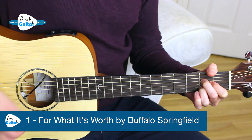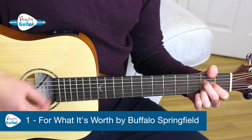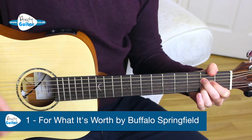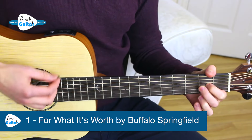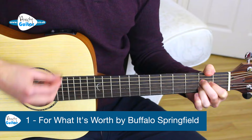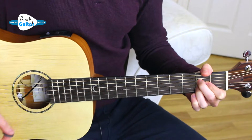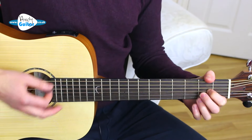There's something happening here, what it is ain't exactly clear. There's a man with a gun over there, telling me I've got to be aware. I think it's time we stop, children, what's that sound? Everybody look what's going down. And then after the chorus, we just do one strum again — single strum of E, single strum of A — and the song repeats from there.